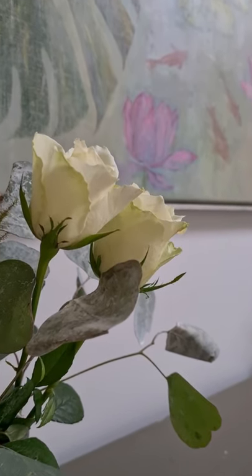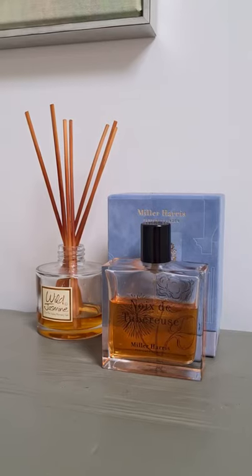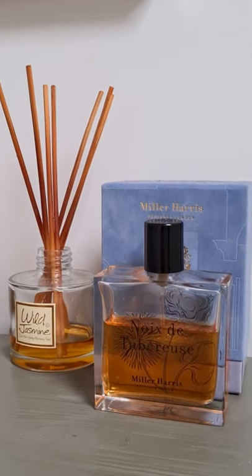Hi, I just wanted to show you quickly how I accessorise this chest of drawers together with my painting. It's very simple — I've only added flowers of matching colours, a fragrance diffuser and perfume bottles.